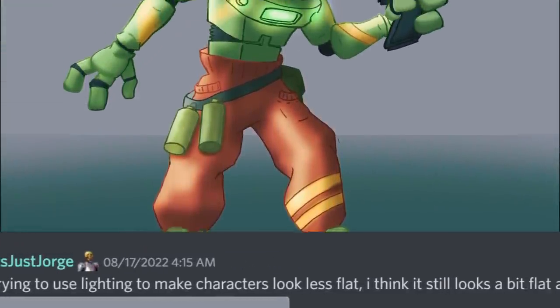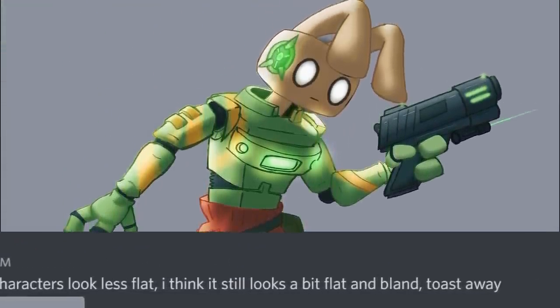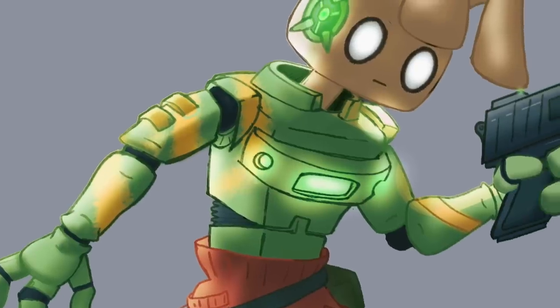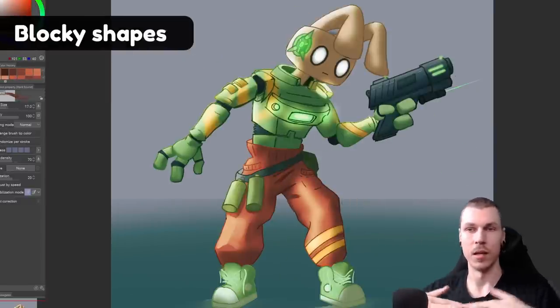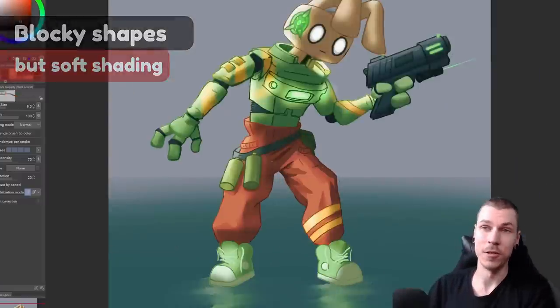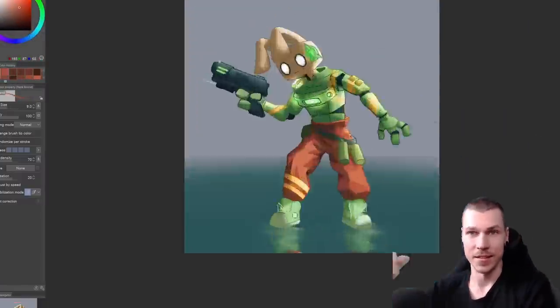Trying to use lighting to make characters look less flat - I think it still looks a bit flat and blank. The pose is working well and I enjoy the low-poly look. The shapes are quite angular and blocky, so we'd want the shading to reflect that. My main goal is to sharpen the shading and give it these sort of steps instead of using a soft brush or blending it out too much.